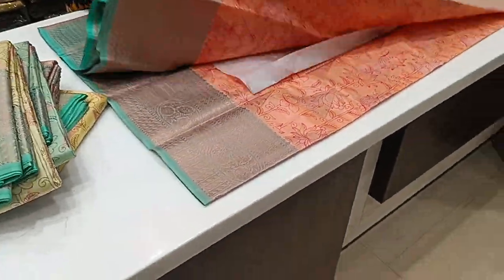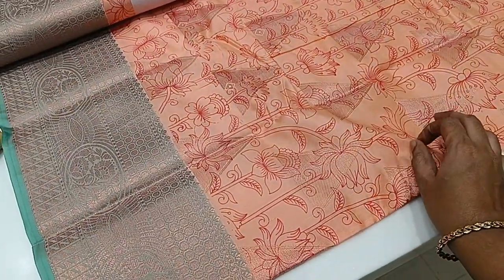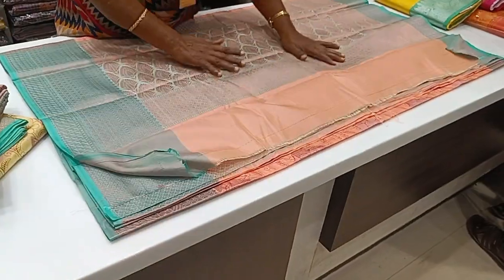The sari has a plain background with a jerry and a print. This is a weaving print. There is a double side border — the water line border.